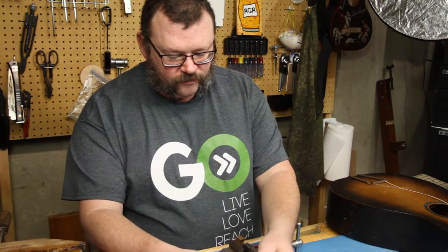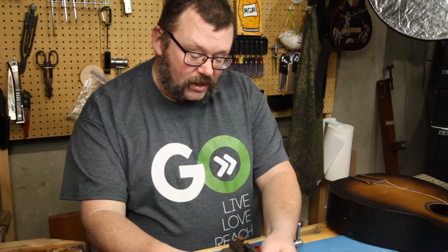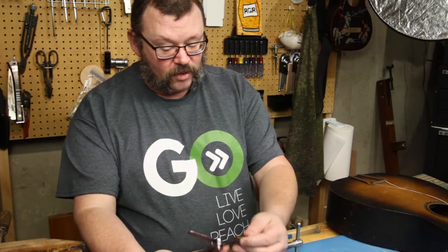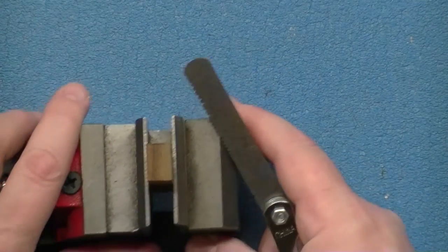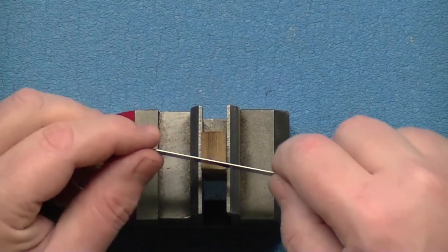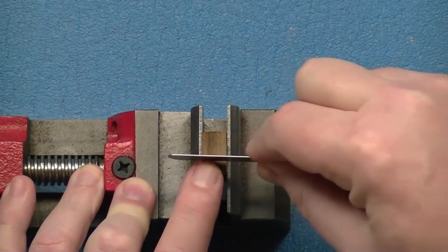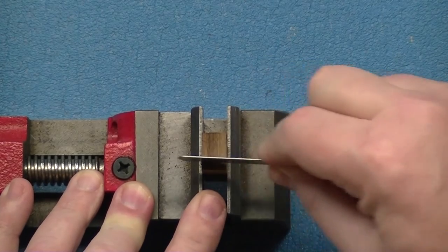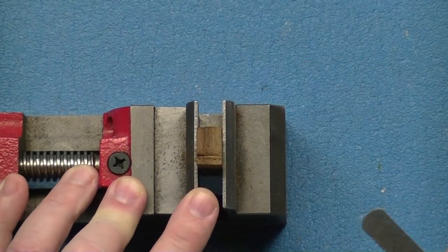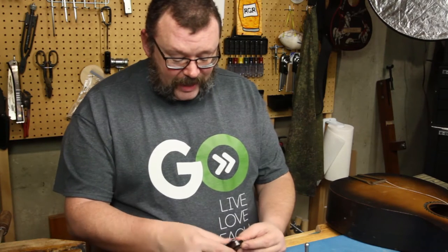This probably won't be my go-to every time, but if I need an in-between size from the files I already have, it's a pretty slick solution. I need a 63, and they work pretty well. I was really skeptical, but I tried one on a pretty hard piece of rosewood — once you get it started, Bob's your uncle. That's just the quick tip for the day.